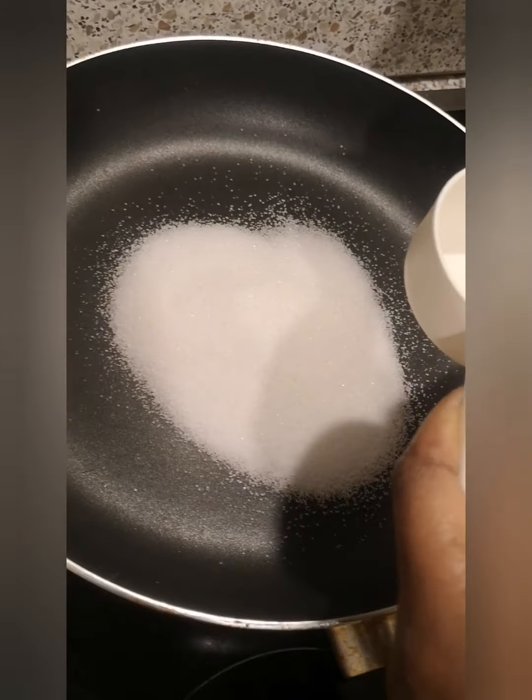Now I'll just pour the granite inside and mix it together. You have to really watch your fire — I'm using a low heat. I don't want it to get burnt on the bottom, so I'm using a very low heat. Now just stop the heat.